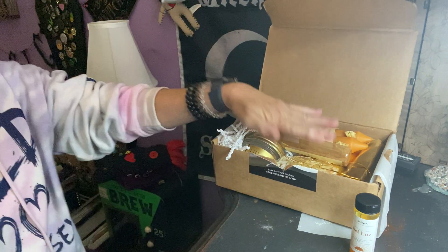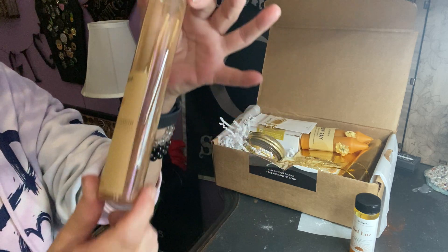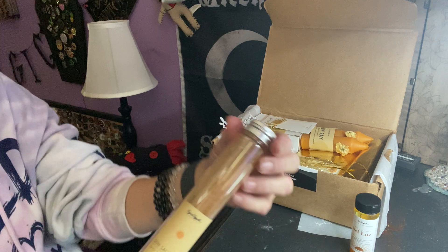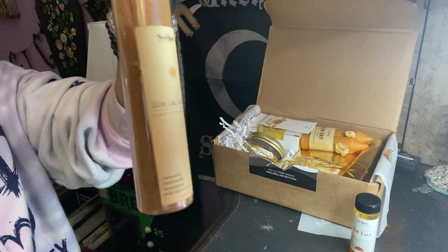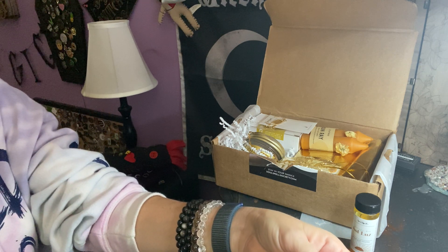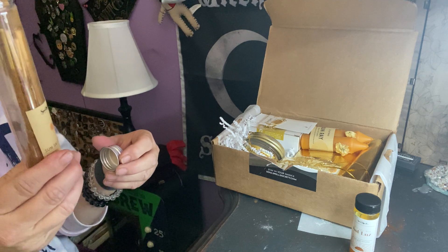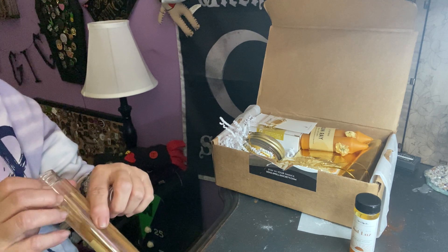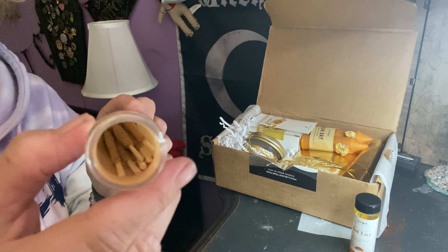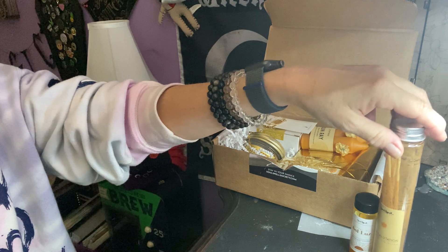Next we grab this right here — we have this cool jar and it says 'Sun Salutation Hand-Rolled Incense.' It says cinnamon, chamomile, wormwood, and wild cherry bark. Made in the USA. Looks like we have seven sticks — a week's worth. I don't want to open it because there's powder on the bottom, but it smells delicious. It's a great container that keeps it all together.